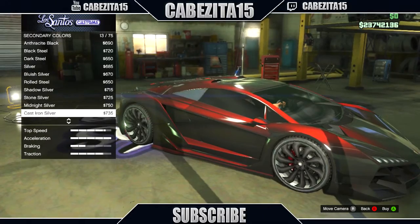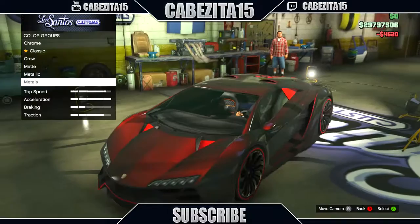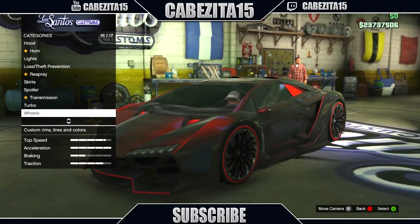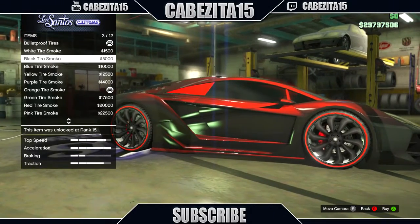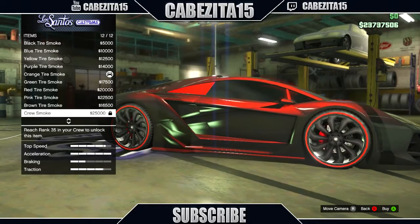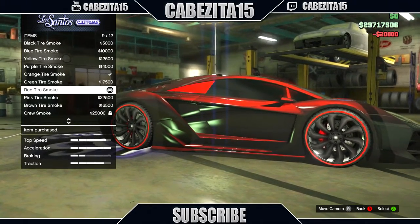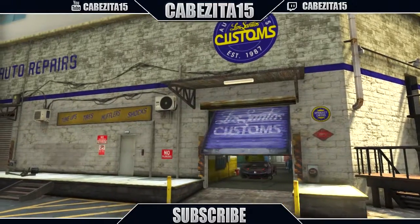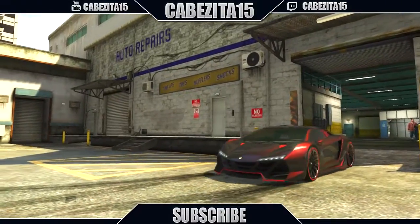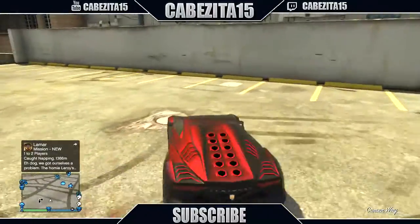As you guys can see it already looks really nice, shining off the car. The colors go very well with the car. For the wheels, you can put whatever you want — I just leave custom wheels on. Then I'll go to red tire smoke and head out, and as you guys can see when the car hits the light, it looks amazing. Maybe you guys can change it up, add your own colors, make it original.